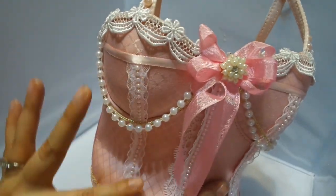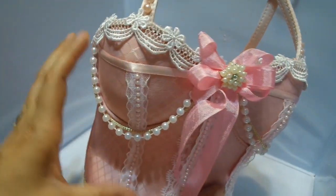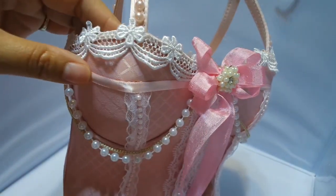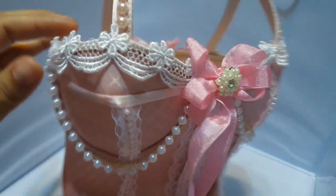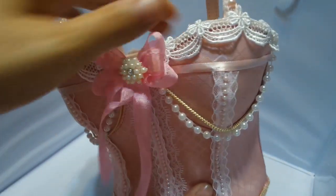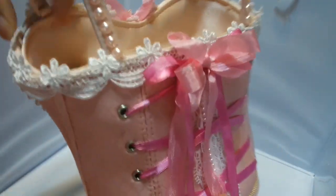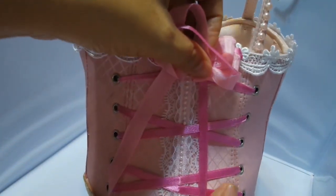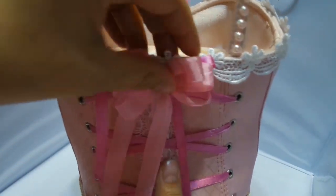I use the same trim along here, and the Joann's trim, and then this ribbon is from Hobby Lobby. I just put the trim all the way around and in the back the same trim as in the front. And then I put a seam binding bow.